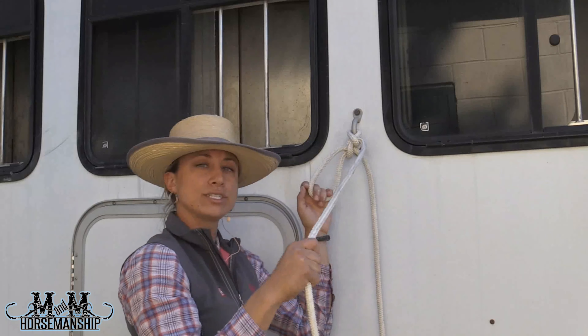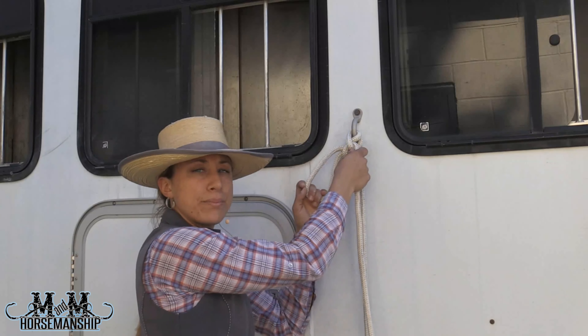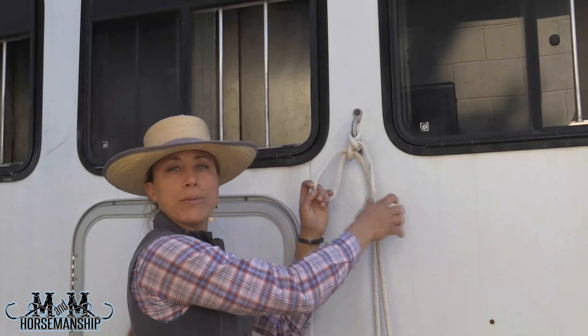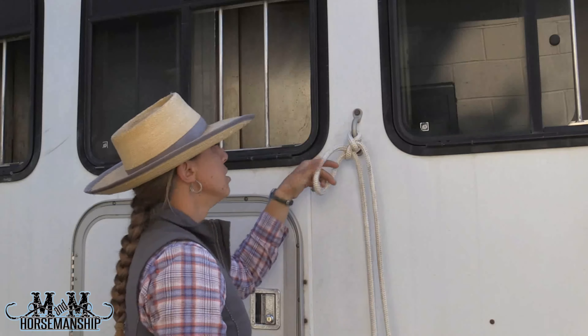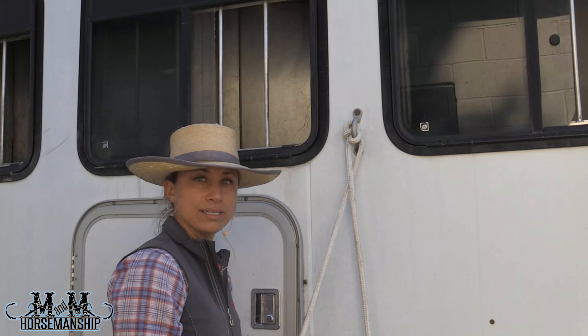Make sure you leave just a little bit of a loop there — a little bit of room that you need to take back to your horse. Not too much; it depends how big of a loop you take and then pull back to your horse, just so you find the right length you want to tie your horse at. Whenever you want to untie your horse or if you need that quick release knot, if you pull on this rope here, you're going to untie that.